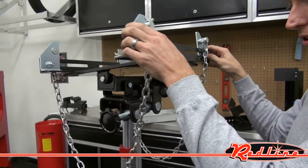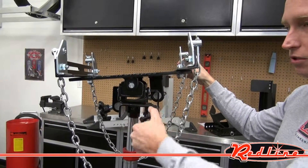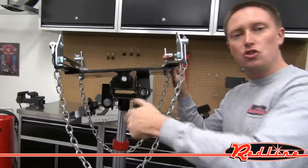Everything is powder coated, solid steel construction. And then of course your other tilt feature is right here — tons of adjustability in this jack.